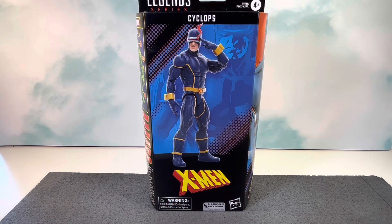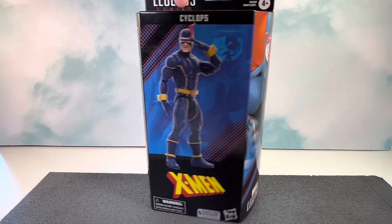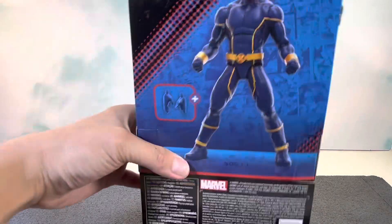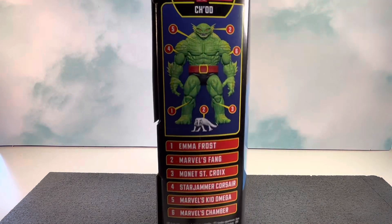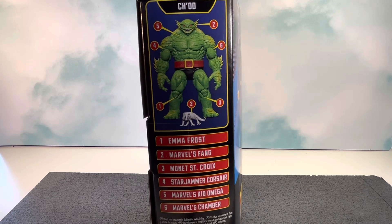Welcome back to another review. Today's review is on the Marvel Legends Astonishing X-Men Cyclops. Like always, this is the windowless packaging — on the front you see a promo pic of the figure, on the side you get character artwork of Astonishing X-Men Cyclops, on the back you get info about the figure and what he comes with, as well as a product shot. On this side you get information about the Jod build-a-figure and which figures come with which build-a-figure part.